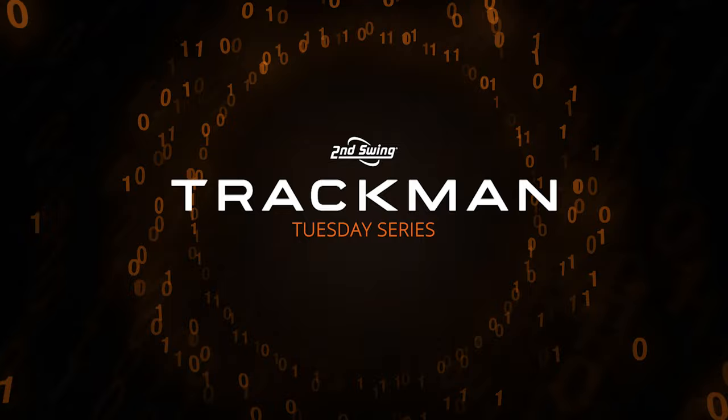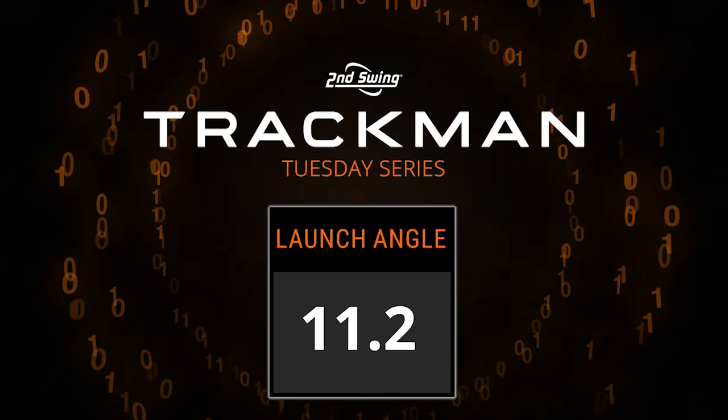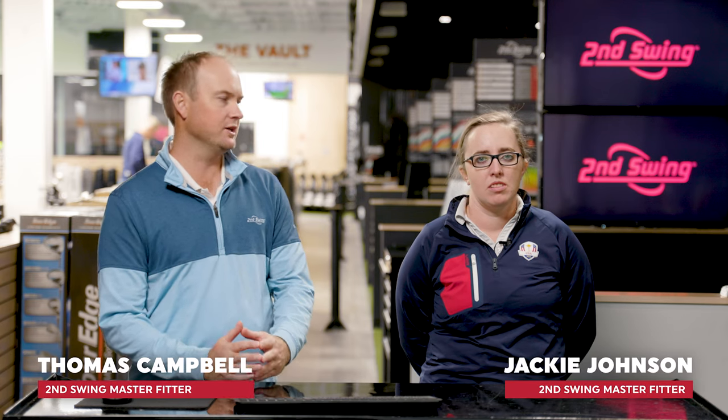During fittings at Second Swing, we focus heavily on launch angle. But what exactly is it? If you want to find out, you better watch this video. Hey golfers, I'm Thomas Campbell joined today by Jackie Johnson. We're both master club fitters at Second Swing. Today we're going to be doing another TrackMan series, focusing on launch angle today.